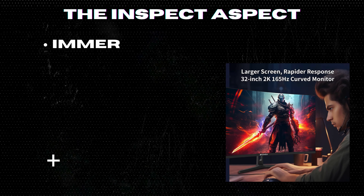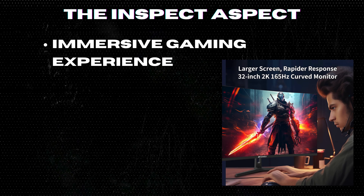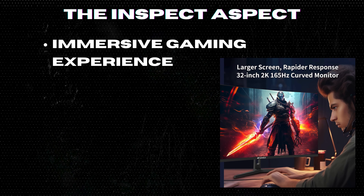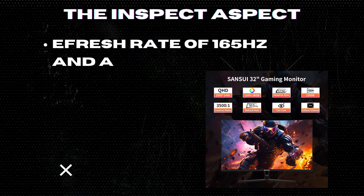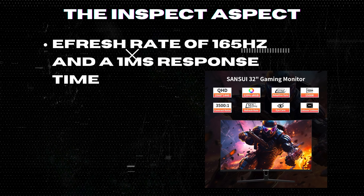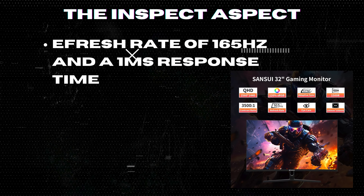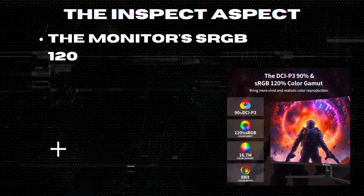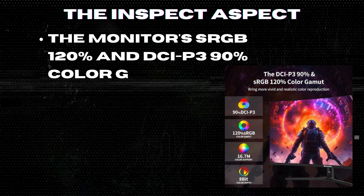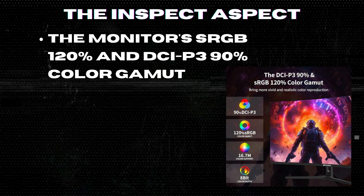The 32-inch curved ultrawide QHD display provides an immersive gaming experience, enhancing your field of vision and making you feel part of the game. With a refresh rate of 165Hz and a 1ms response time, this monitor delivers super smooth gameplay, eliminating any lag or image tearing. The monitor's sRGB 120% and DCI-P3 90% color gamut offer stunning and accurate colors, making your gaming experience visually impressive.